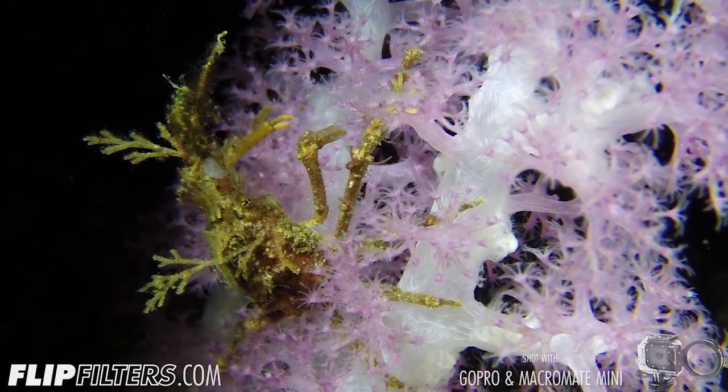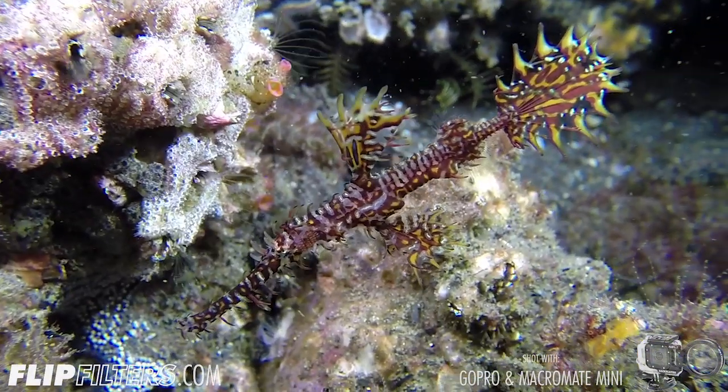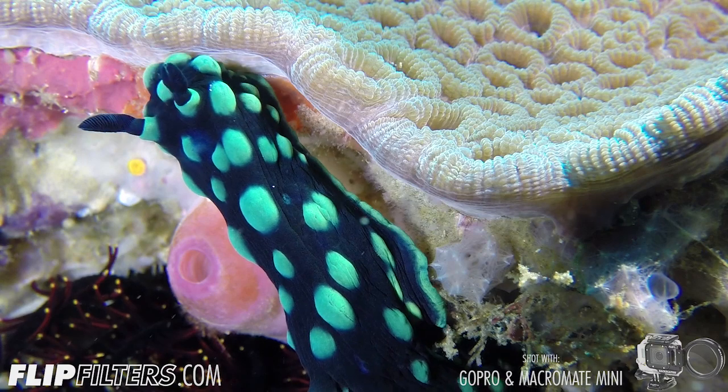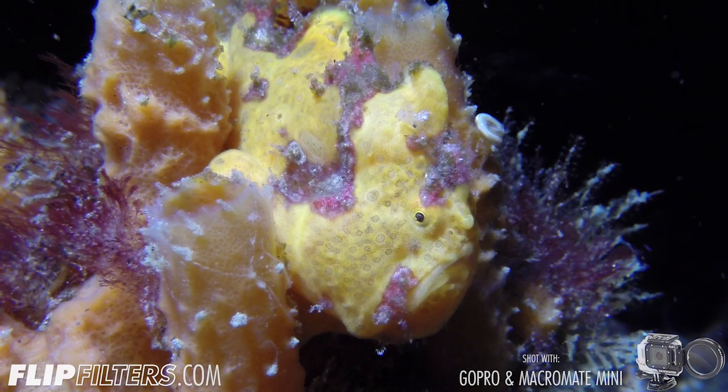This twin lens design is designed specifically for the Hero 3 and 3 Plus for underwater macro video shooting. What does that mean to you? You can get the closest, sharpest, and the highest reproduction ratio available on the market today.